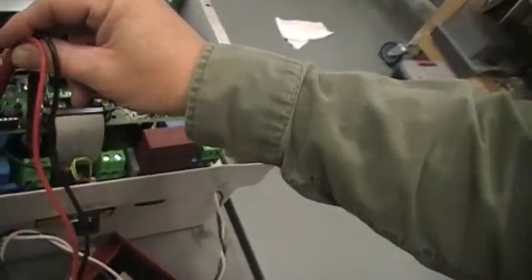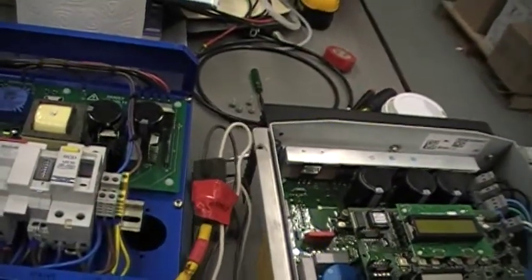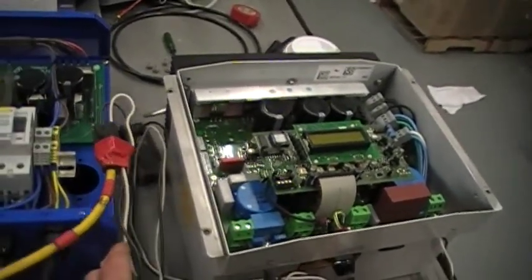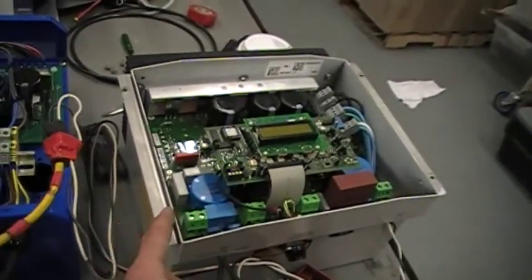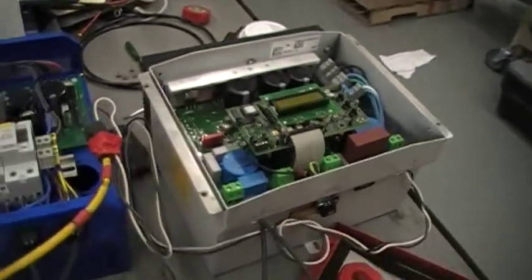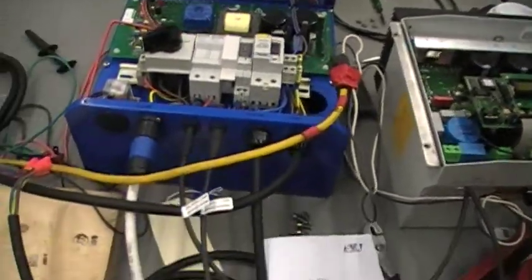Coming out of our Sunny Boy here is our grid connection — we're going back to the grid. So this shows the grid, this shows the Sunny Boy, and the grid is on. It usually goes into wait mode for five minutes, and right about now we can probably apply power.